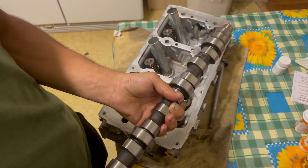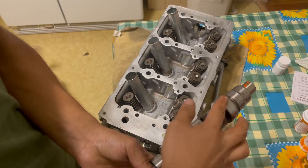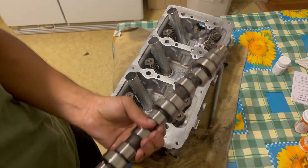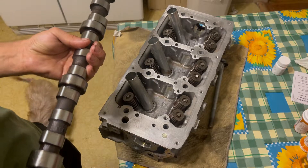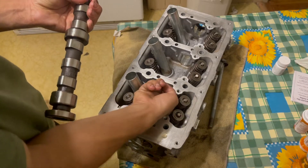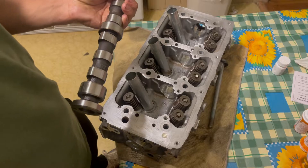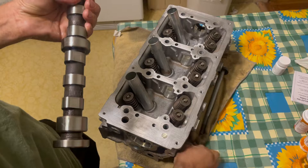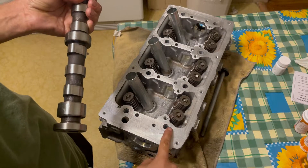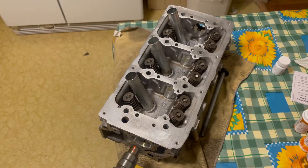You don't have to put a lot of oil — just get your finger wet with oil and slide it on the bearings. You can do the same thing on the cylinder head at each bearing seat. Then grab your camshaft and slide it in from this side.